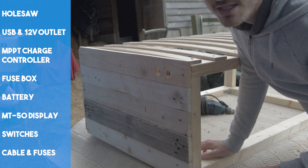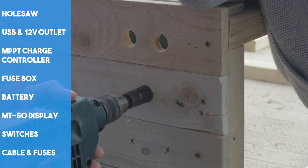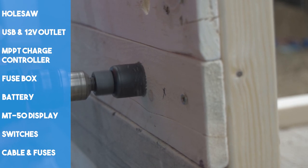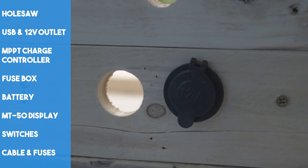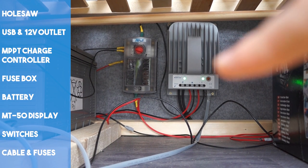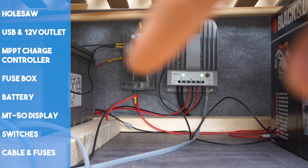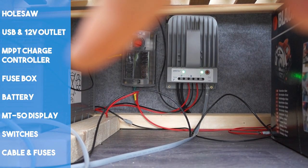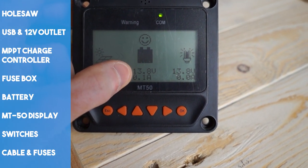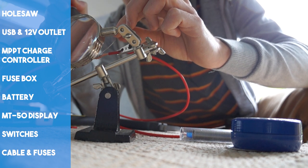We had always planned to store our electrical setup underneath our bed. We used a hole saw to make circular holes that would house our light switches, USB ports, 12V outlet and other bits and bobs as well. During our search we did struggle to find attractive 12V switches, so being placed at the end of the bed they were somewhat hidden yet still accessible. Under the bed was the perfect spot to install everything we needed for our electrical setup. We have an MPPT charge controller, fuse box and 12V battery which we later upgraded. Callum learnt a lot during the extensive research for our build — we recommend learning as much as possible so you can fix, maintain and upgrade as you go. We only deal with 12V to keep things simple.